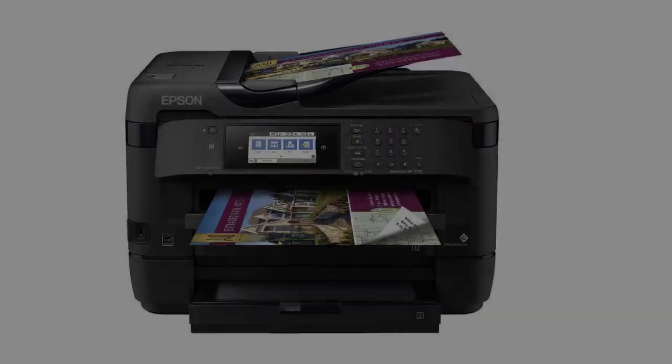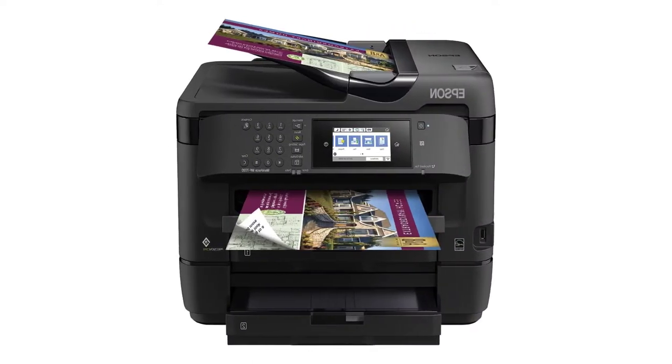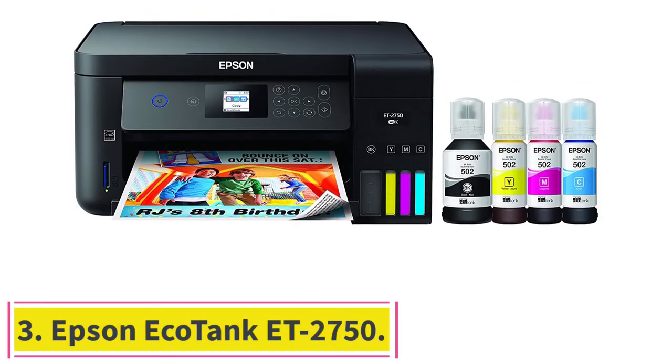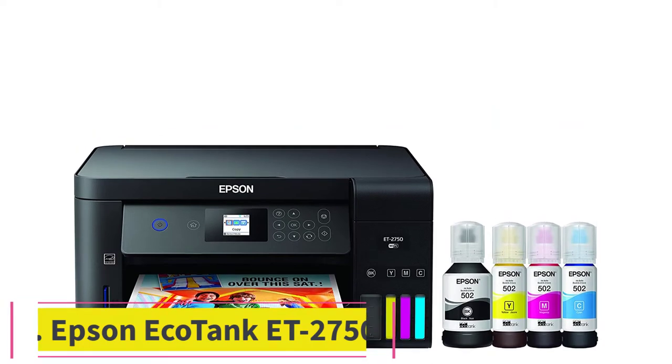Overall, the WF-7720 is the best sublimation printer for Cricut sublimation projects due to its high accuracy, efficiency, and quality printing. If you are a small business owner or a hobby crafter on a budget, the WF-7720 is an excellent choice.